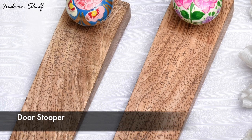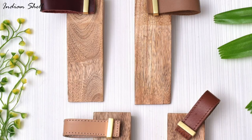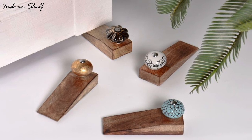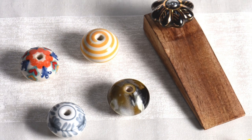Wooden door stoppers with changeable knobs are underrated practical home decor products. Not only do they look great, but they can also be used to help keep doors open, saving energy and keeping noise levels down. Plus, with changeable knobs, you can switch up the look of your door stoppers whenever you'd like for a whole new look.